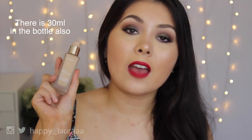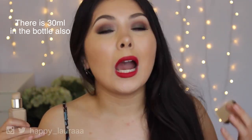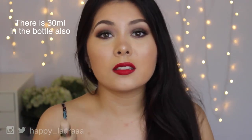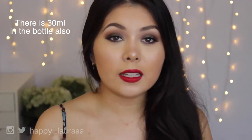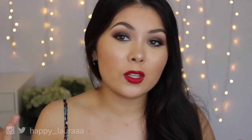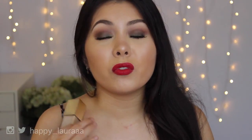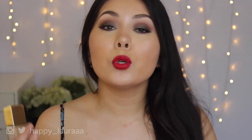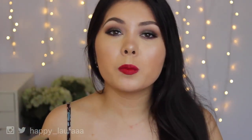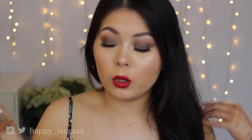This foundation does have SPF 15 so it does give you a tiny bit of additional SPF. However, I do think it is essential to wear a daily sunscreen as well — I think that's quite important, at least for me, but to each their own. This foundation does have a fragrance. I can't really put my finger on what fragrance it is but it is definitely very pleasant. If you are sensitive to fragrance then possibly this might not work for you.